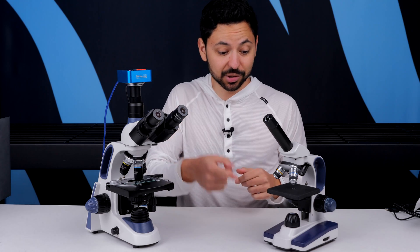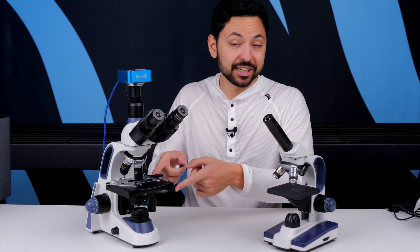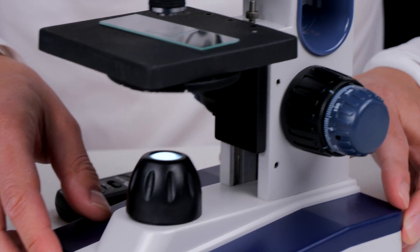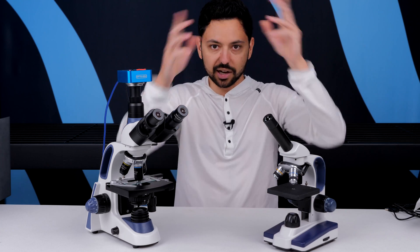If your microscope doesn't have a condenser, like the Horizons light microscope, that's totally okay — optically, this is the exact same thing as having a condenser with the iris all the way closed down. The LED is just shooting the light straight up rather than going into a condenser to get angled toward the sample.